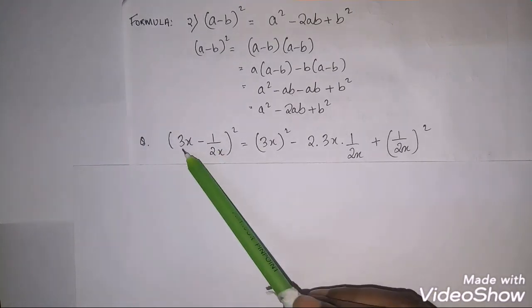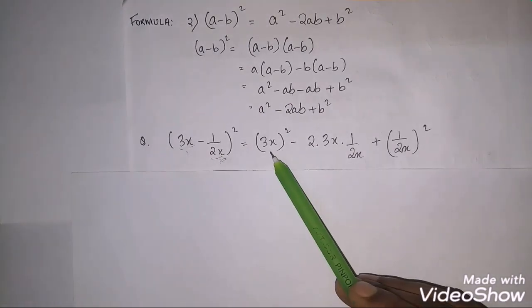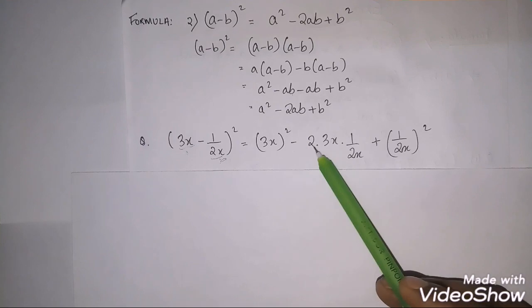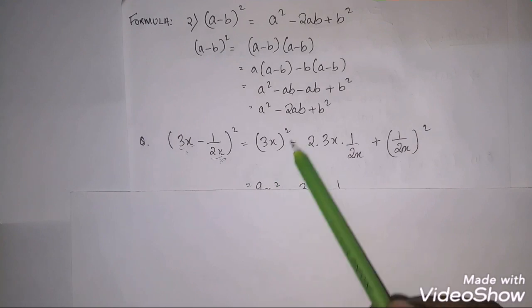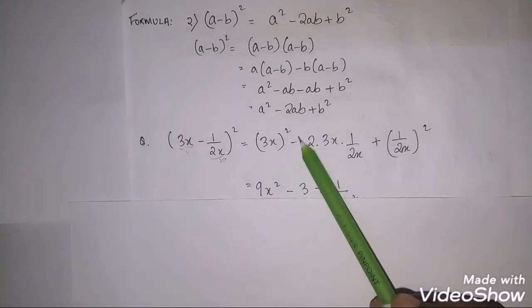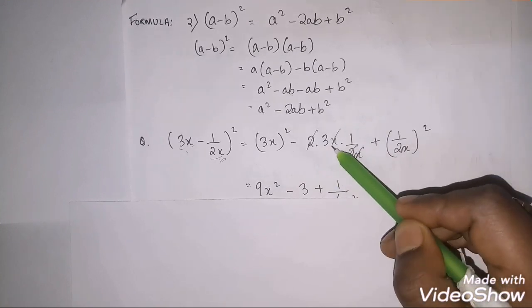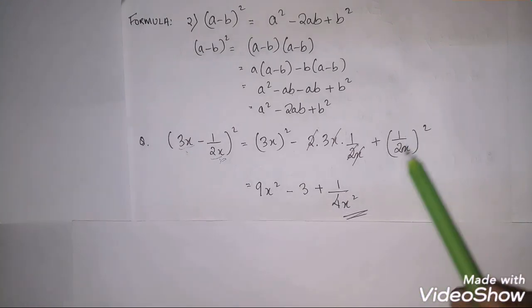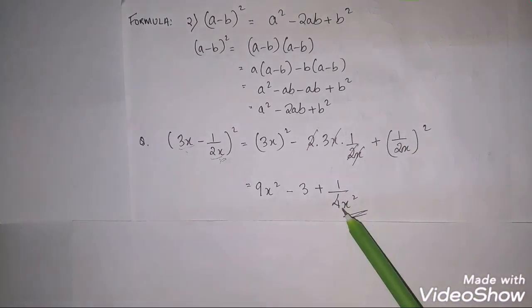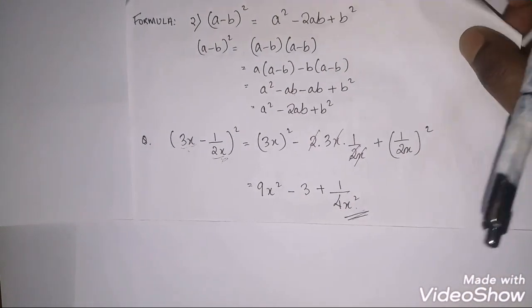Let's solve a question: (3x − 1/2x)². Take a = 3x and b = 1/2x. Applying formula a² − 2ab + b²: (3x)² − 2(3x)(1/2x) + (1/2x)². The 2 and 2 cancel and the x terms cancel, giving 9x² − 3 + 1/4x². That's the answer.